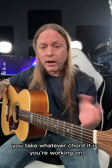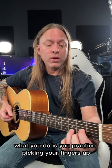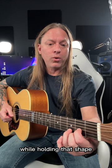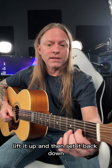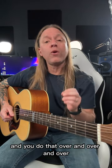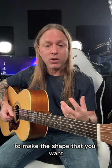What you do is you take whatever chord you're working on — let's say you're working on a D chord. You practice picking your fingers up while holding that shape and then setting it back down again. Lift it up and then set it back down. You do that over and over to train your fingers with muscle memory to make the shape that you want.